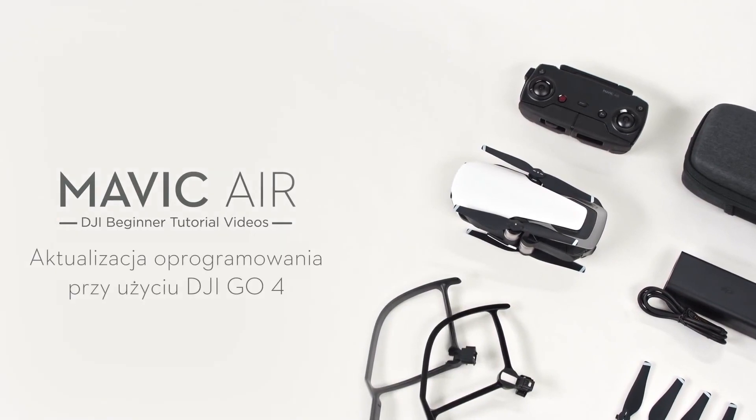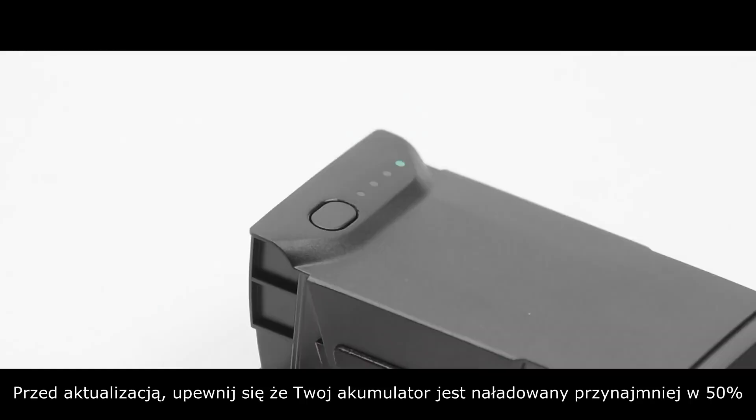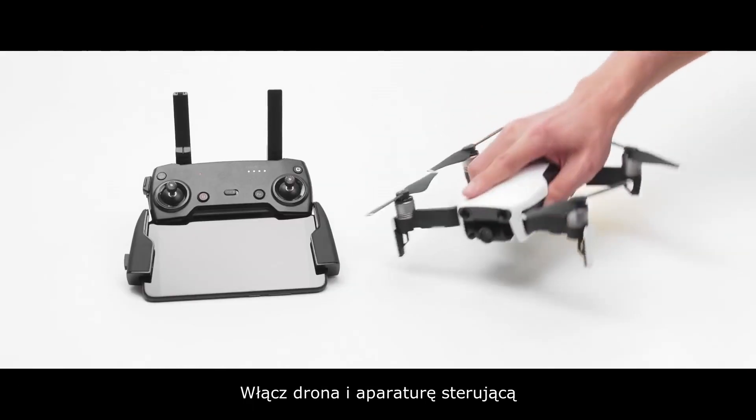Mavic Air: Updating the firmware with DJI GO 4. Before updating, ensure that the aircraft's battery level is more than 50%. Power on the aircraft and remote controller.